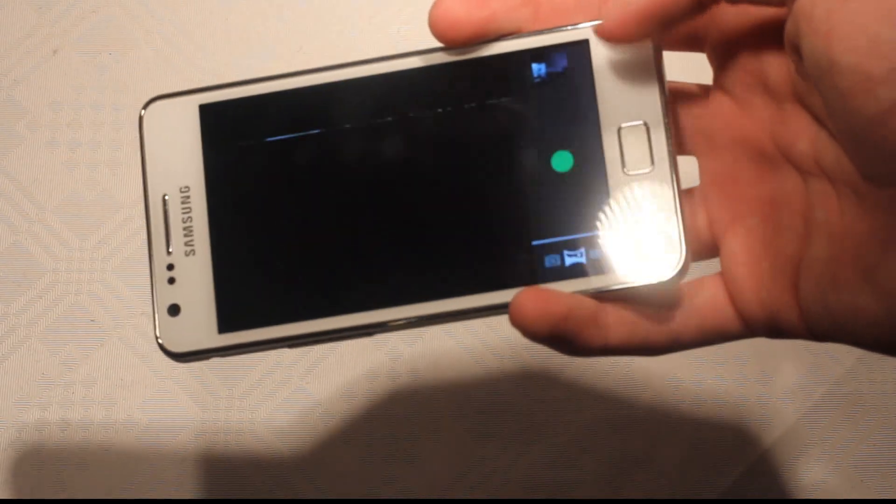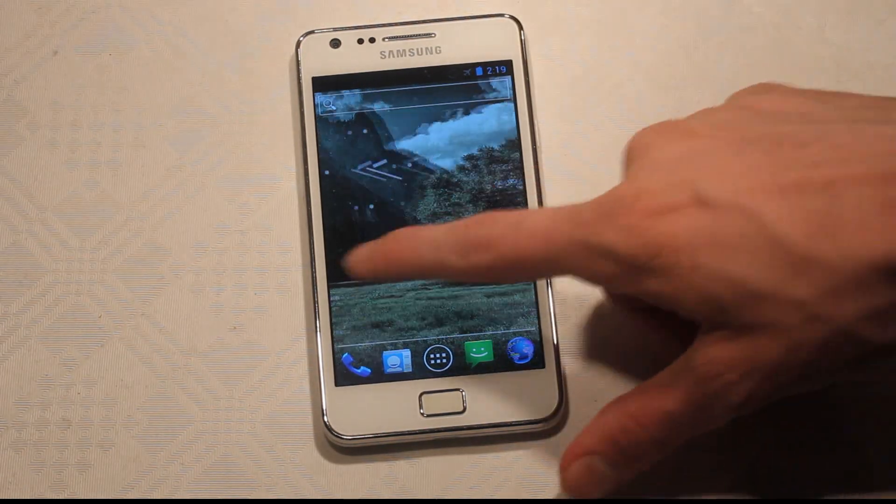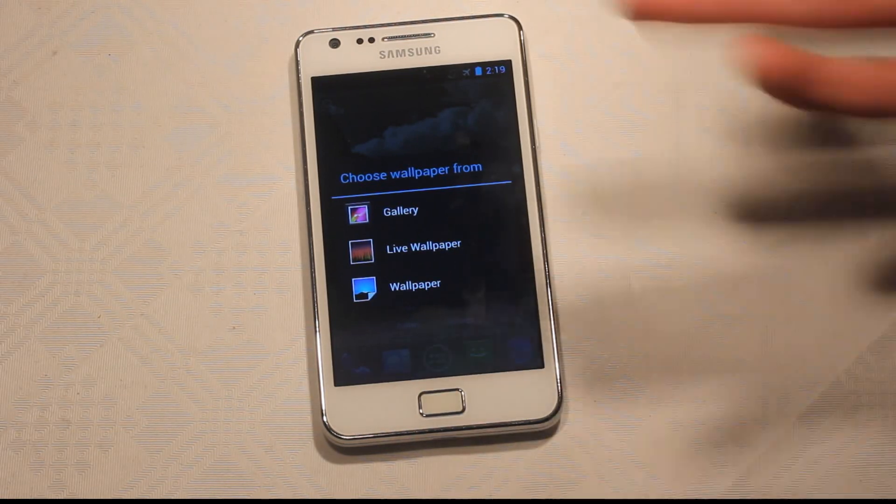Still, it's an experimental build. I wouldn't suggest that you go ahead and install this right now, because as I said, it feels like this one is worse than Alpha 13.